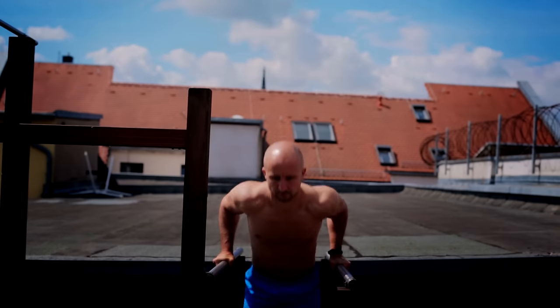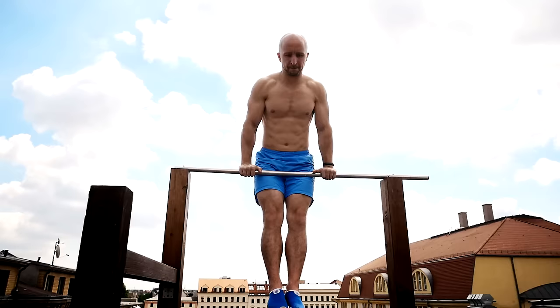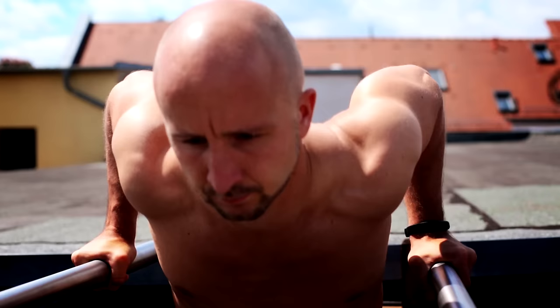A dip is a compound push exercise which works a large number of muscles in your upper body at the same time. Dips are also a little bit controversial because they can affect your shoulders in a bad way if you don't adapt your body to it step by step. When you lower yourself down your arms go backwards and this can put a lot of stress on your shoulders, but like many other exercises it depends on how you execute it and prepare yourself for it. To execute it right, you should avoid these mistakes.